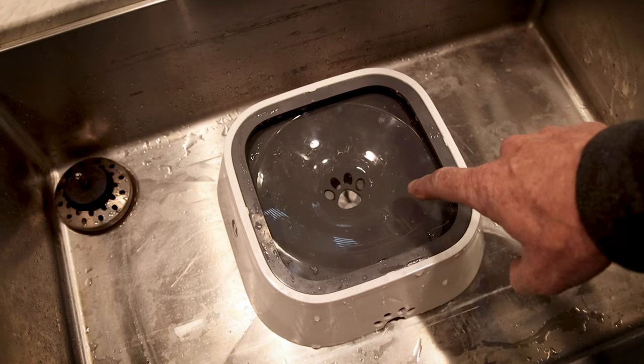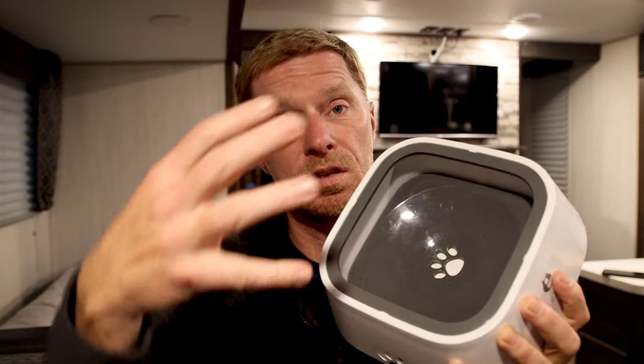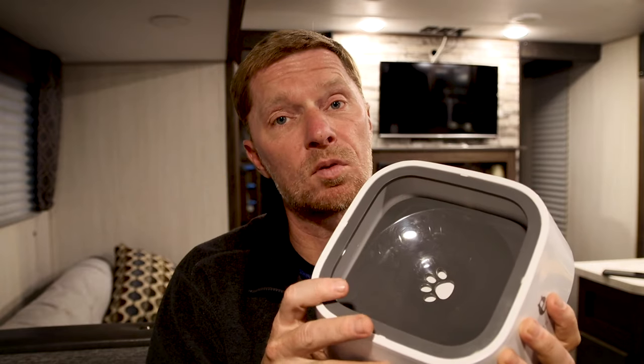And being inside the camper when the dogs are drinking out of it, no problems there either. Now how do the dogs get the water out? They would come in and push on this center part, and as they push the disc down the water would float up above it. They get the water they want, and when they walk away the disc comes back to the top and prevents it from being able to spill.